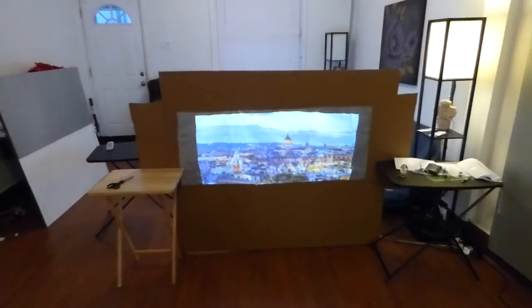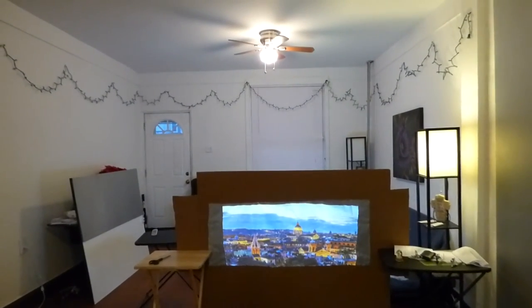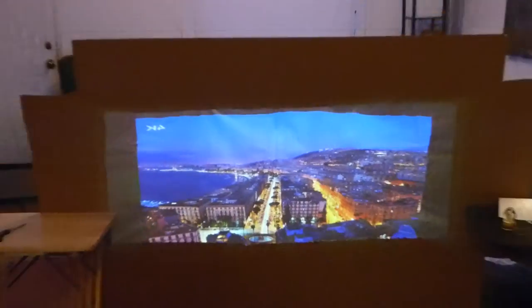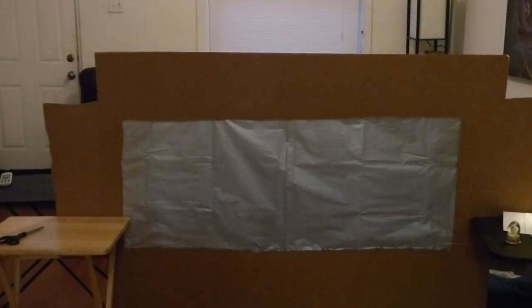Also on the rear projector screen — I have to show this — look at the night effect on here. Good contrast too.